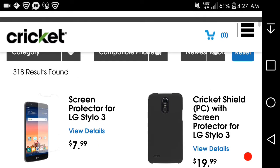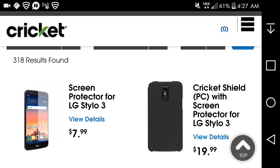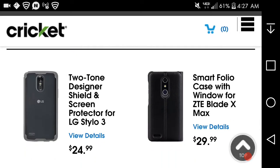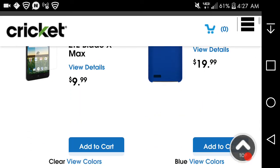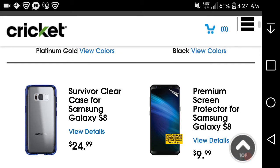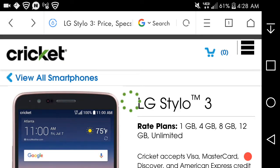Here it is — the screen protection for the Styler 3. There's a screen protector, but it's already out of stock. There's a $10 designer shield and screen protector, and a smart fellow case. Some items are already out of stock. I'm not sure why there's ZTE Blade Max stuff mixed in here. Here are the accessories for the Styler 3.